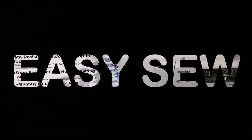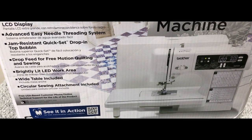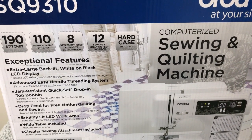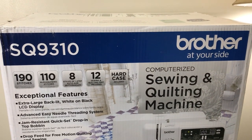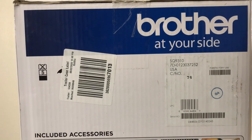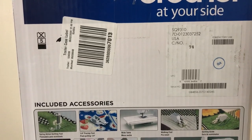Hello guys and welcome to our channel Easy Sew. Today I will be unboxing Brother's SQ9310 computerized sewing and quilting machine. This machine is one of their new models. There are many accessories included in the box — we will take a look in a minute.